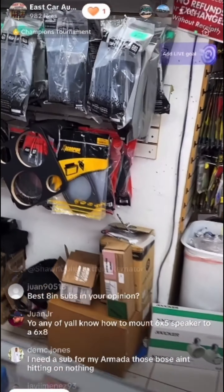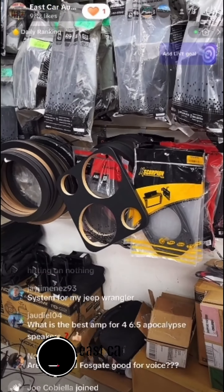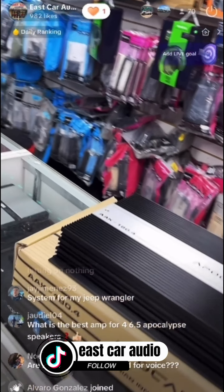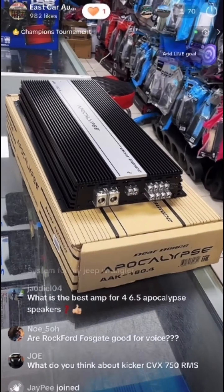For your speakers — Juan Jr., you do need adapter plates. We have plates for 6x8 to 6.5-inch available here at East Car Audio. We also have the Apocalypse 180.4 back in stock.